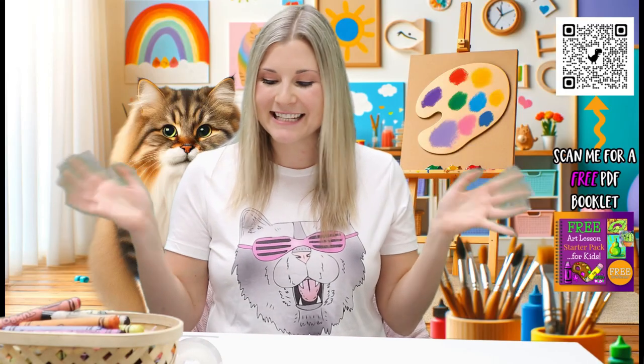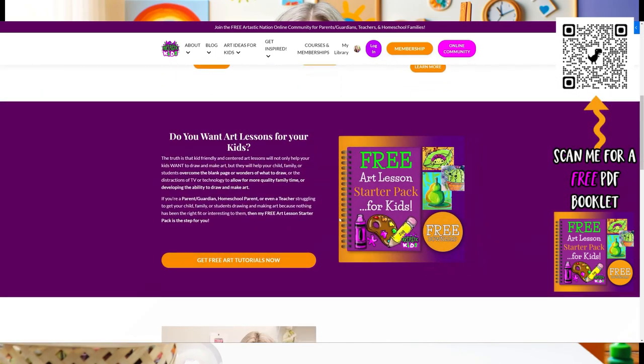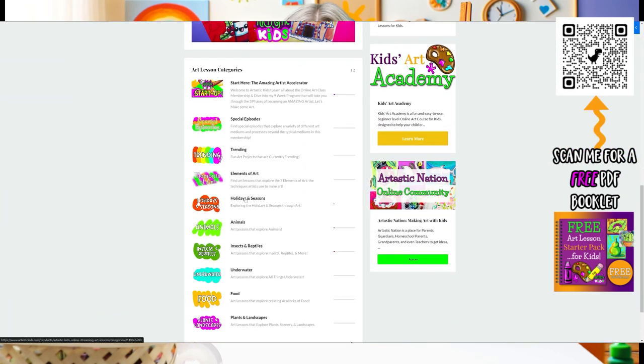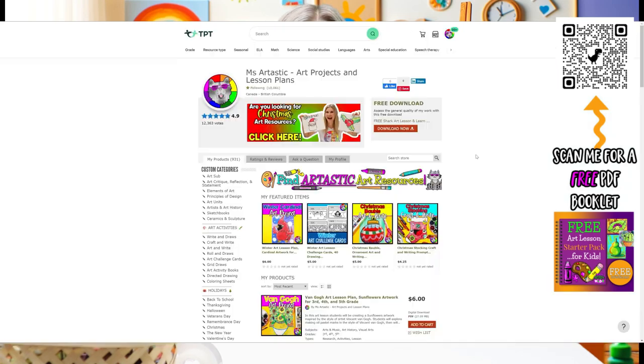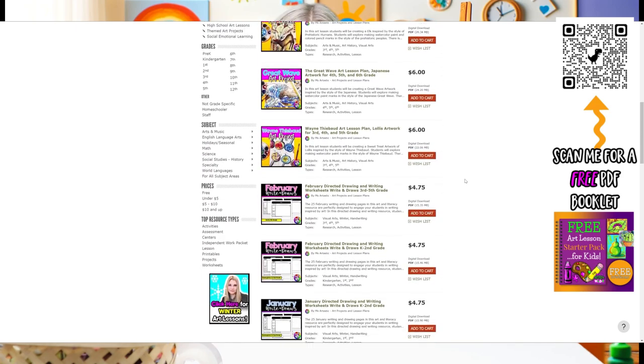Hi, my friend. Thank you so much for learning with me today. I am so glad that you joined me — you made my heart full. I hope to see you in our next learning adventure together. Parents and teachers, for more Art Ideas for Kids, visit ArttasticKids.com. Or, for teachers, you can go and find art lesson plans at the Ms. Arttastic Teachers Pay Teachers store by searching Ms. Arttastic on TPT. Links below and in the description of the video.